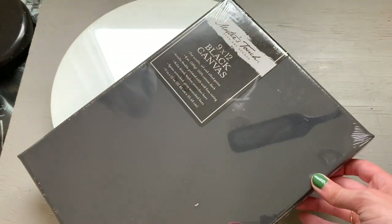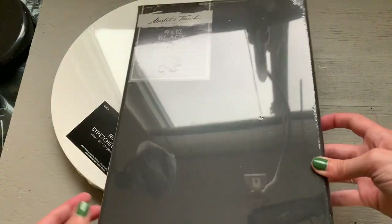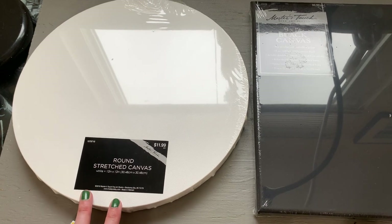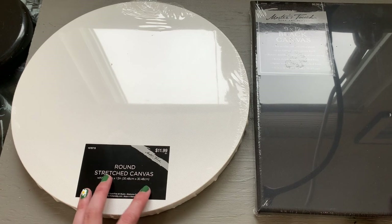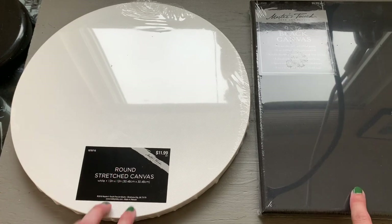I also got this black canvas. It is a 9x12 black canvas. I figured one of the two of these ought to come out pretty good — if one of them doesn't, maybe we could try it on both. If the first one comes out good and I'm satisfied with it, I will save this for another video. But if it doesn't come out good, then I've got a backup.